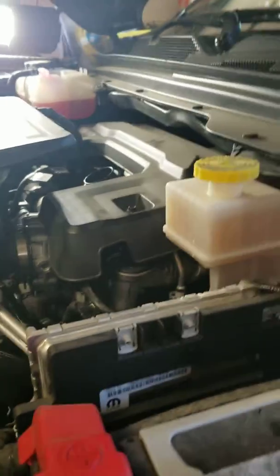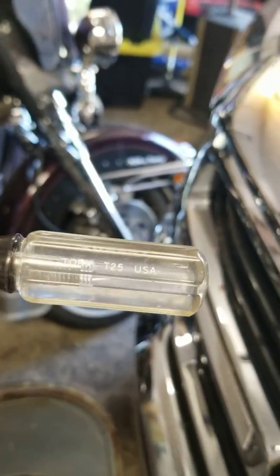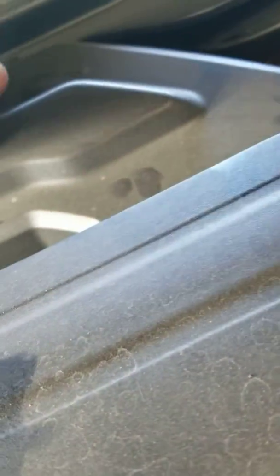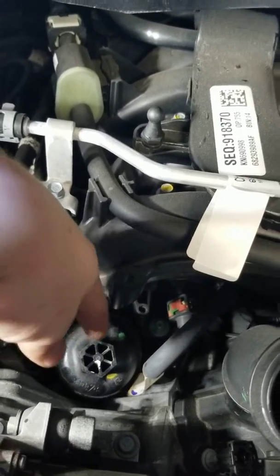What you have going on here is you have this screw here and then this screw that's in that hole. You need a Torx T25 screwdriver to get that out. Once you loosen those, you've got some rubber stoppers on there that are holding it in place towards the back, so once you get those out...